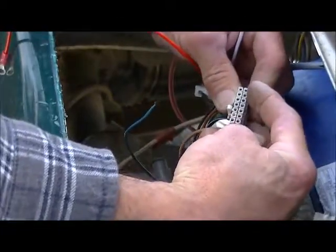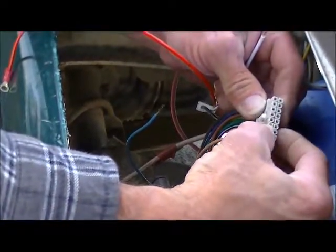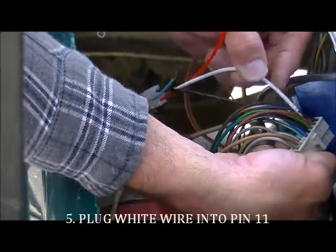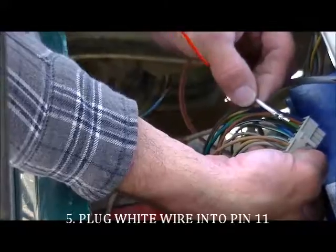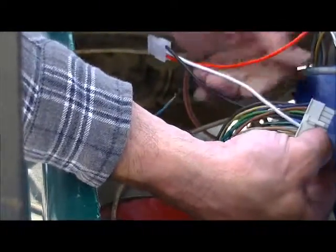Going back, we have pins 4 through 8, 9, 10, and 11 which in most models will be open. Then inserting the white wire until it snaps in.